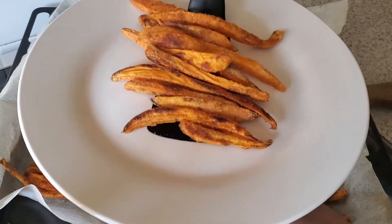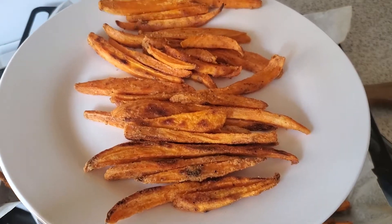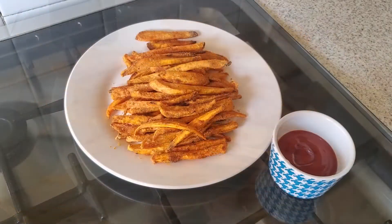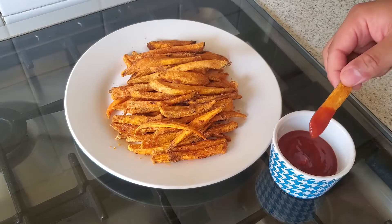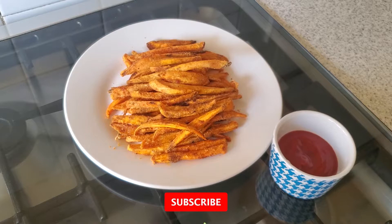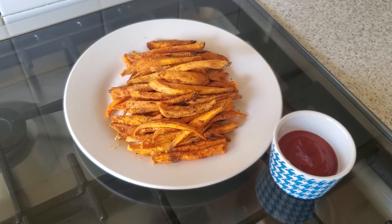Serve them with your favorite sauce. And this is what the final product looks like.